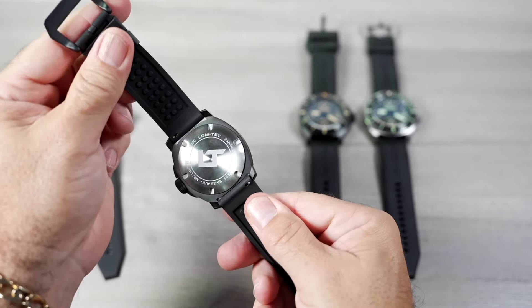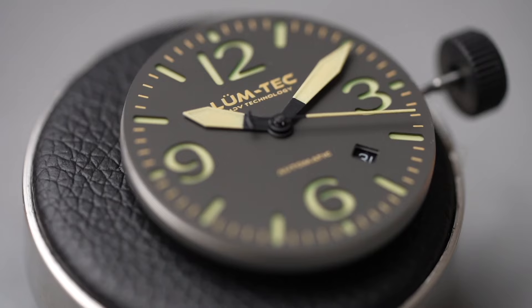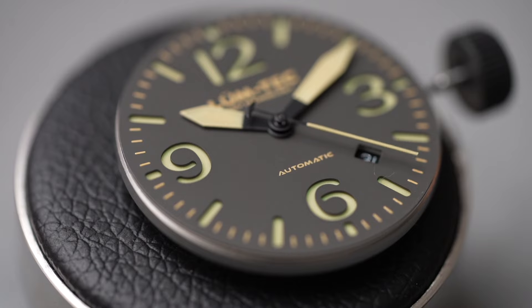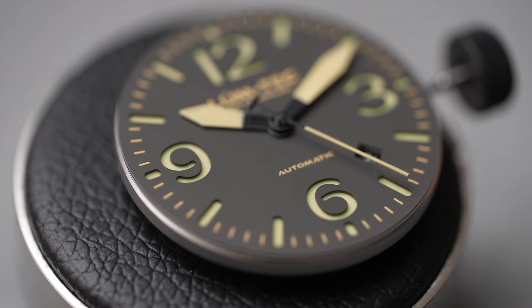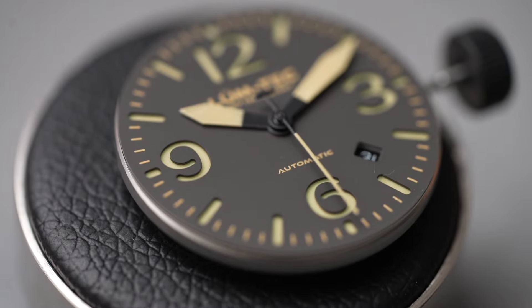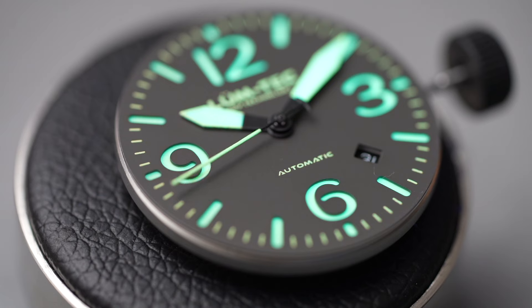This run of the M series offers sandwich dials. I get asked a lot to explain what sandwich dials are. LumTec uses a brass plate with a thick coating of lume, sandwiched with a top brass plate finished with a bead blasted black PVD finish with cut outs for the numbers, markers, and date window. What results is a textured dial with a three dimensional depth. Sandwich dials offer a very unique detailing.